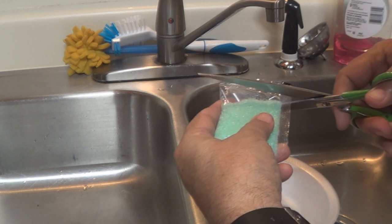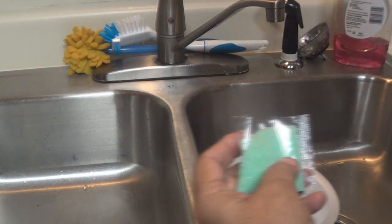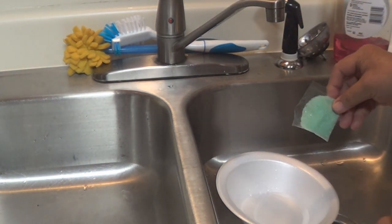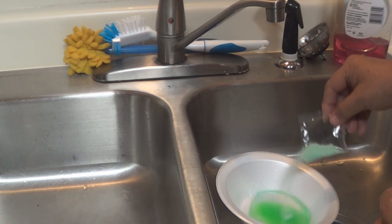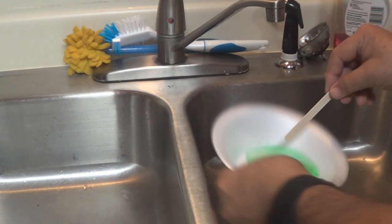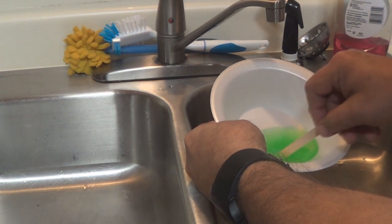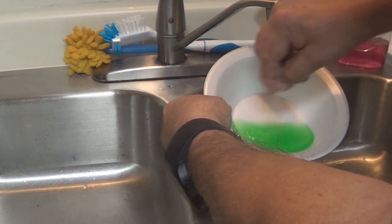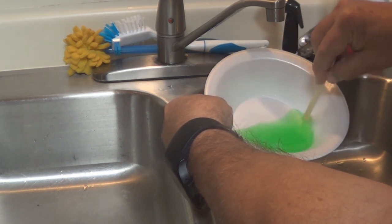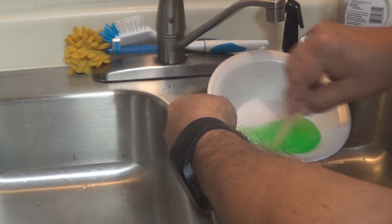I'm going to pour in about three-quarters of this package — we don't want to pour the whole package in, we've got something we're going to do with the remainder. So about three-fourths of the package into that hot water — be careful, it's hot. Get your popsicle stick and stir that stuff up. You want to dissolve those crystals in that warm water. I think we've about got it.